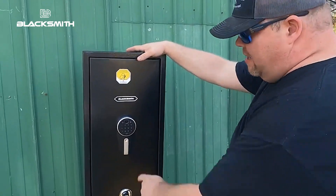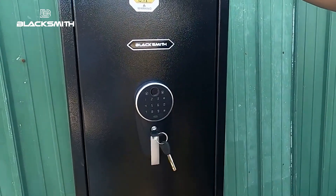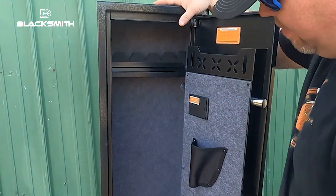Step one — get your key. It has an emergency key slot right there. Slide it in. And we got it open.